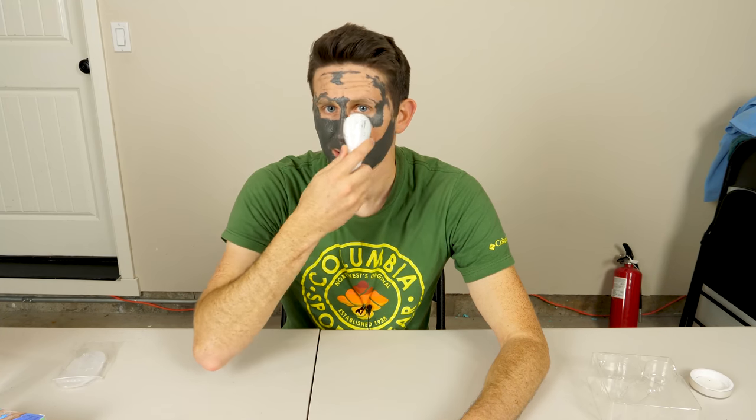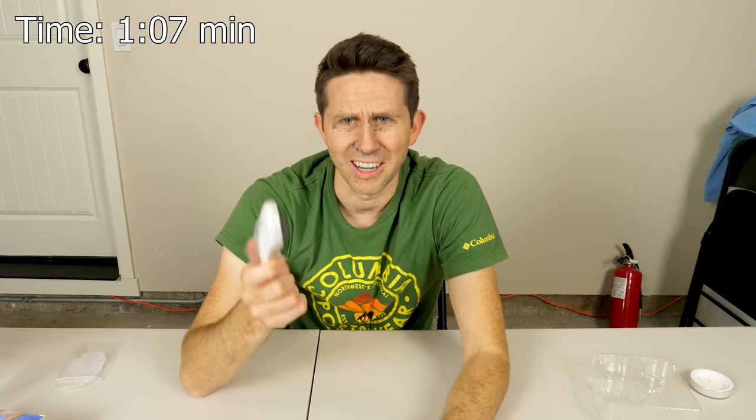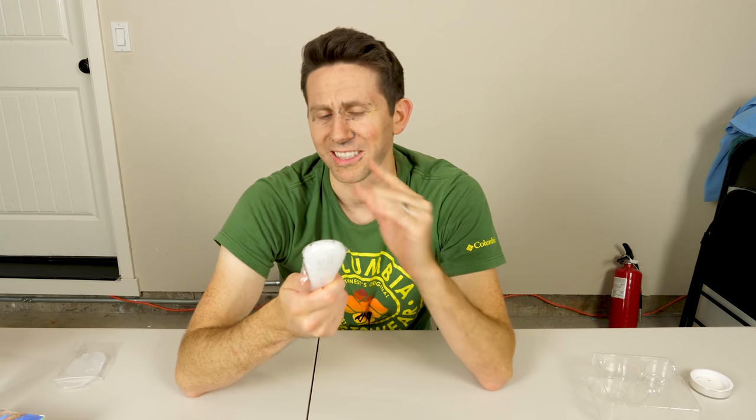And because everyone loves countdowns — removing metallic face mask with a small magnet — three, two, one. Working. This is so weird. I think we did pretty good. There are a few spots left but overall it got it. I'm actually kind of surprised at how well it got it off my face. I thought the part where I had stubble would get stuck there, but the magnet pulled it off pretty good.